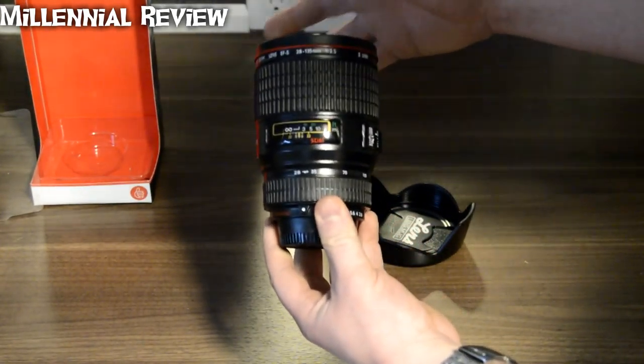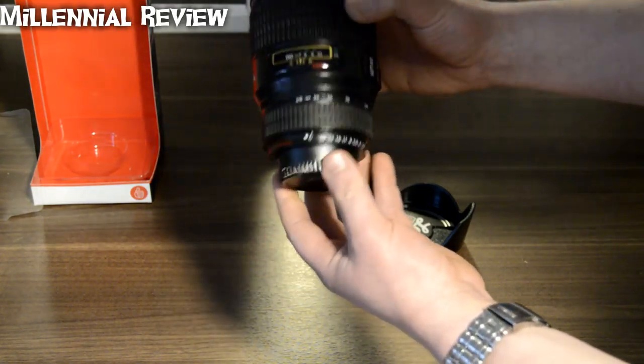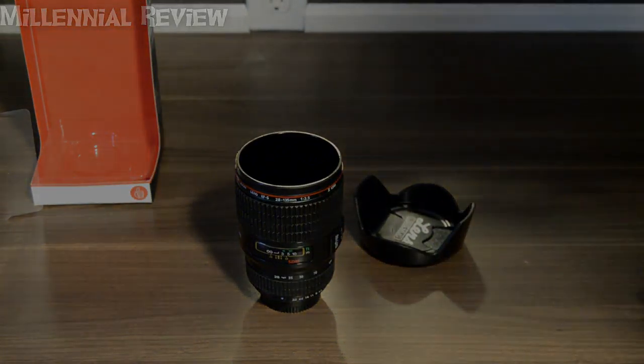So this is a pretty decent little gift for your photography enthusiast. It likely wouldn't be used as a cup regularly because you would definitely have to hand wash this for sure. But it's definitely a nice knick knack for them to have on their shelf.